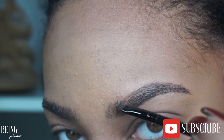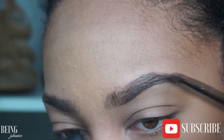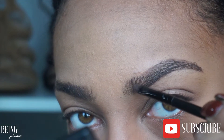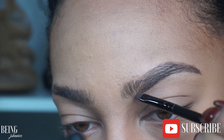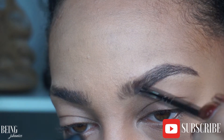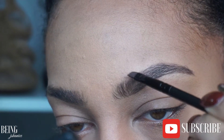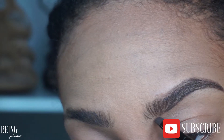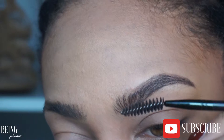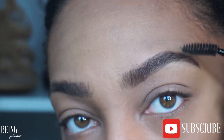I like to give myself an ombre effect with the brow pomade — I make it lighter towards the front and then a little darker and deeper towards the back. Then I use the spoolie brush to brush it out and blend it so you get that light-to-dark ombre effect.